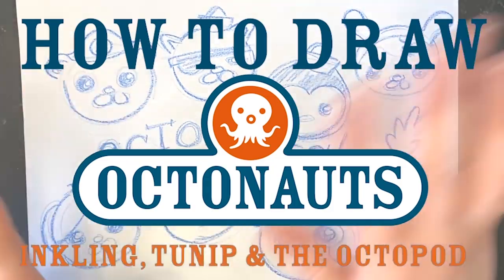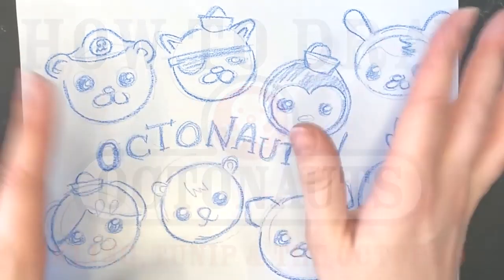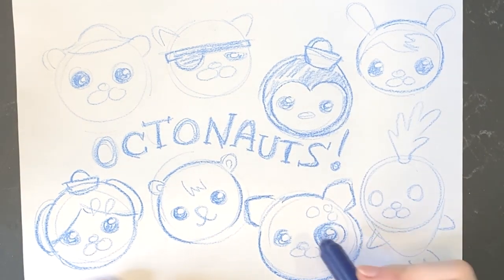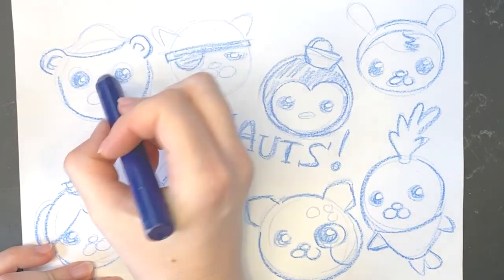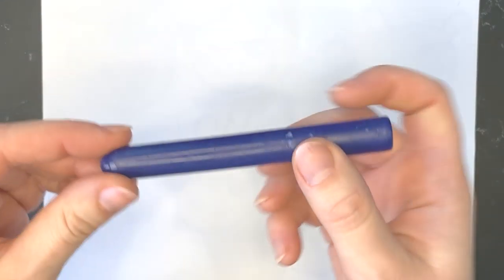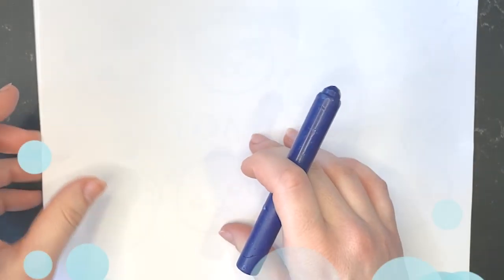Hi Octocadets! My name is Amy and I'm a designer for the Octonauts, and I want to show you how to draw the Octonauts. So let's get started. What you're going to need is a lot of paper and crayons. I'm going to draw with octo blue because it's my favorite color to draw.